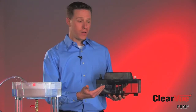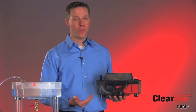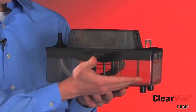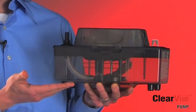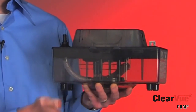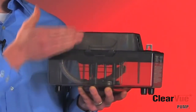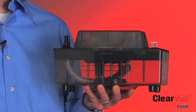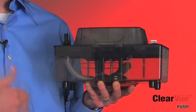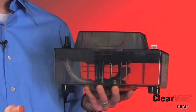First of all, Clearview features a clear tank, which is kind of why we call it the Clearview pump. That clear tank allows the contractor to come up and see if there are any issues inside the tank when they go to service it. That clear tank is a great feature that makes Clearview easy to use and easy to service, but that's not close to the most important feature of this pump.